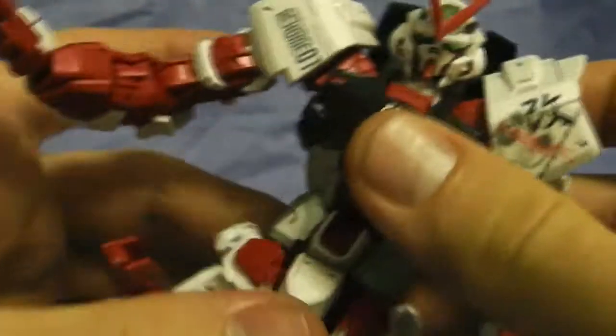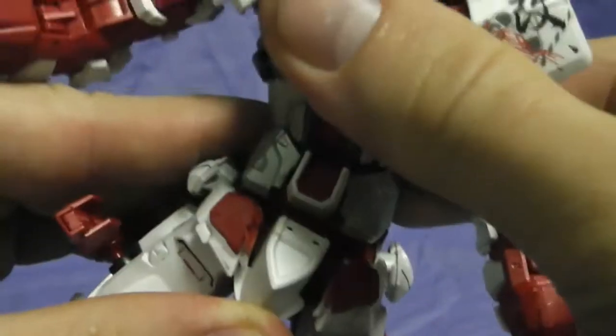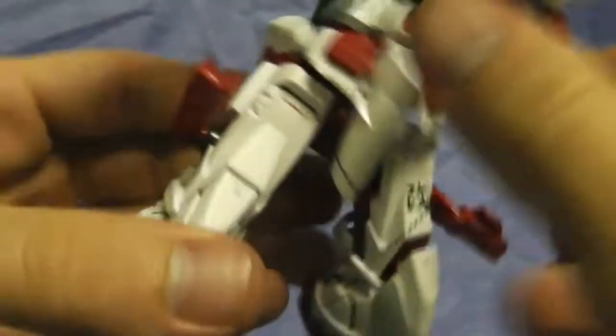Moving on to the torso — the torso itself can move back and forth and side to side. It doesn't really have too much movement; it's okay but nothing to go crazy about. It also has a full 360 rotation, and there's a little side-to-side movement as well. The backpack goes back and forth and can do a full spin.